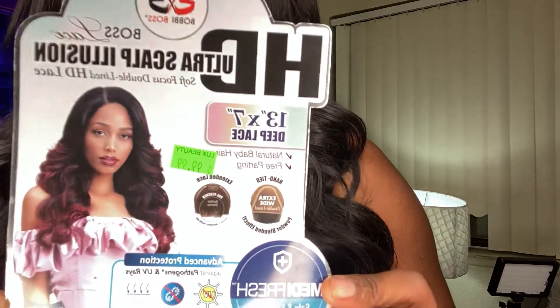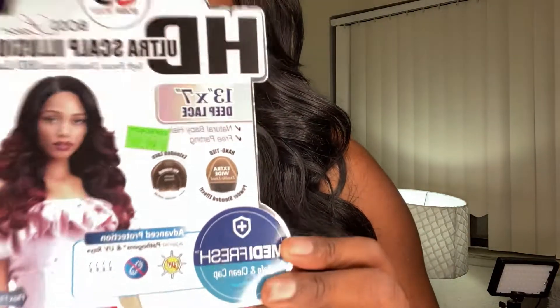Today we're going to be reviewing this HD Ultra Scalp Illusion by Bobby Boss. It's a 13x7 deep lace, and I have this in Cynthia in color number 2.